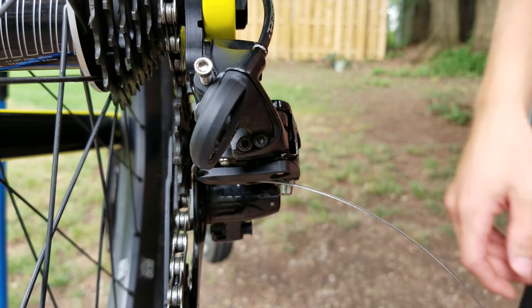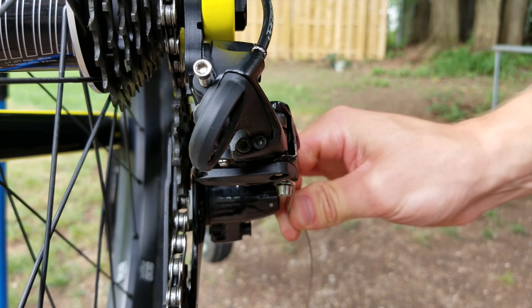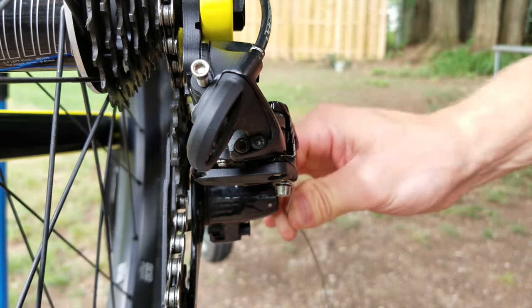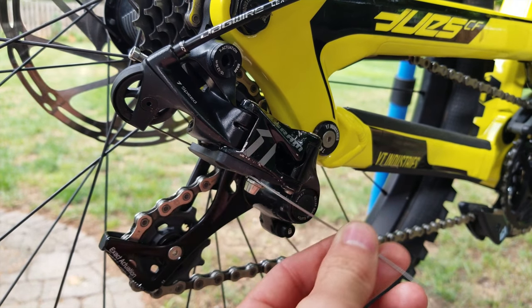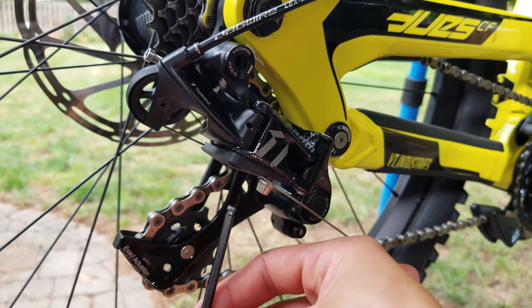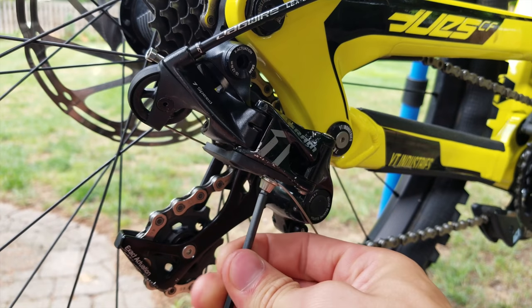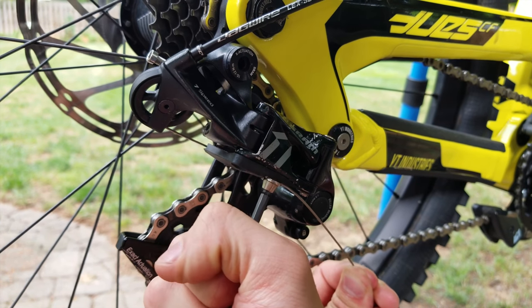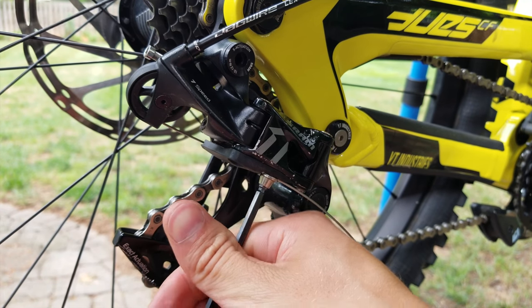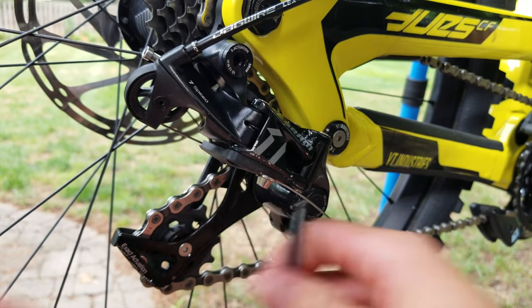Now that we've got that done, we can go ahead and pinch our cable. When you're cinching the cable, just feed it up and over. It's very important — you really do not have to go crazy on this. Just give it a little tension with your hand; you can fine-tune with the barrel adjuster when you're done, and you don't need to over-tighten it either. Just make sure it's nice and snug, and that's that. Now we can get on to the other limit screw.